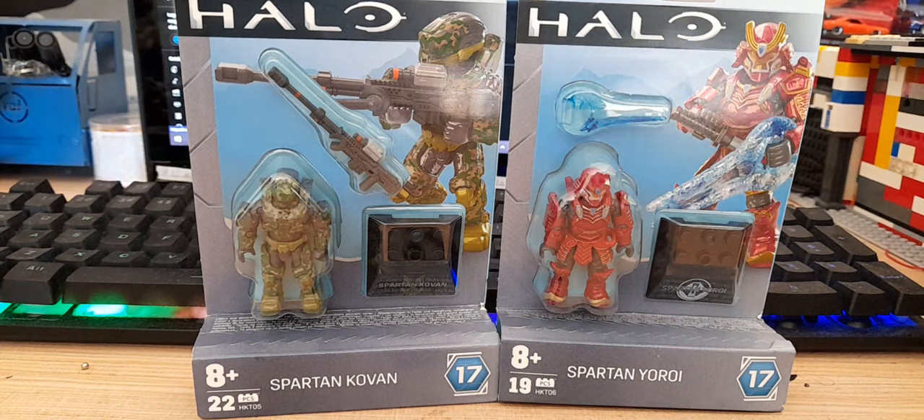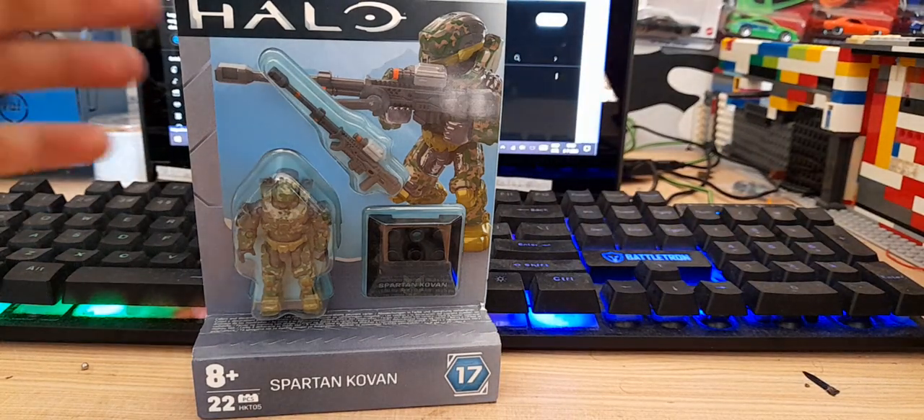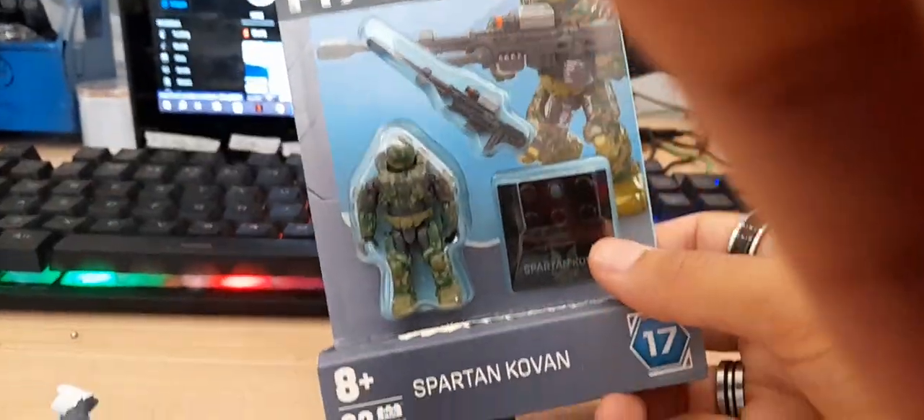Let's get the figures out. I don't think I need to cut them with my knife but I have it handy just in case. So like I said, I have two Spartans: Spartan Coven and Spartan Yoroi. I've really been looking forward to the Yoroi - it's one of the cooler fracture armor cores. But first I'm going to open Spartan Coven with the Grandin Deer armor.